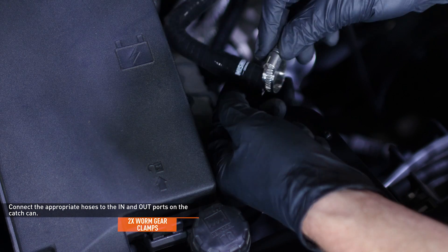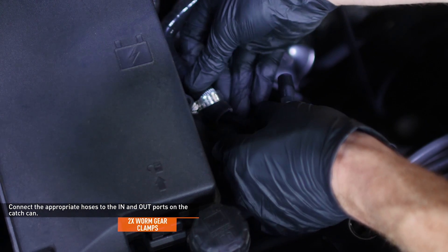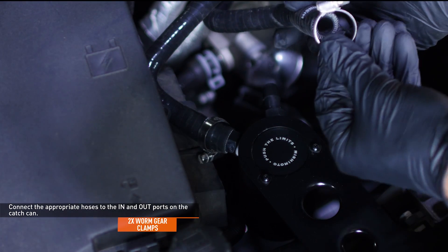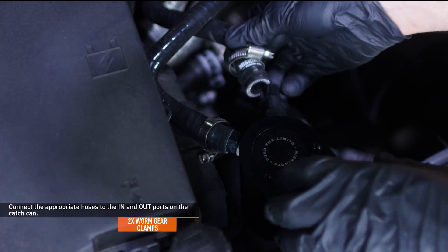Slide a worm gear clamp over the hose that will connect to the in port on the catch can, then connect the hose to the port and tighten the clamp. Do the same for the hose that will connect to the out port.